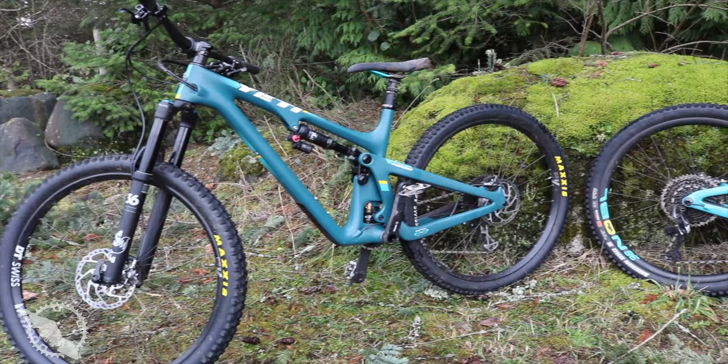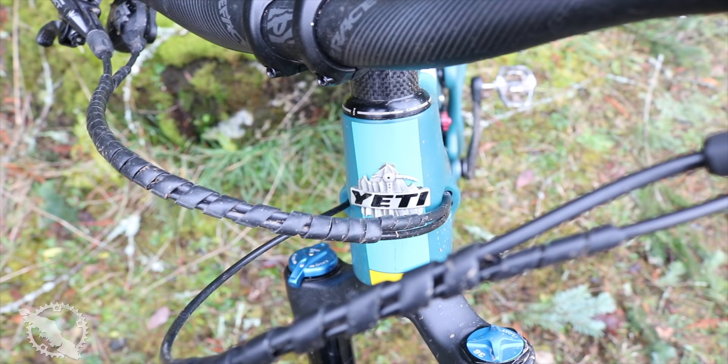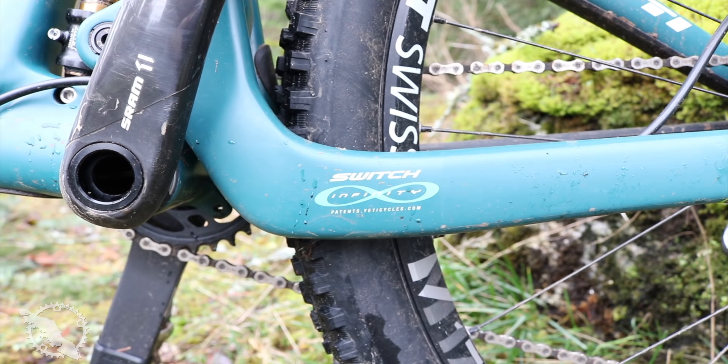As their name suggests, the SB130 comes with 130mm of rear suspension with a 150 fork paired up front. The 150 of course comes with 150mm out back paired to a 170 up front. These bikes are marketed as a trail and enduro bike and a full-on enduro race bike. They come in five different trims from GX up to XX1 as well as a frame only option for both.